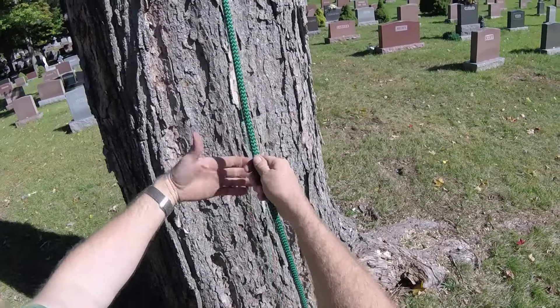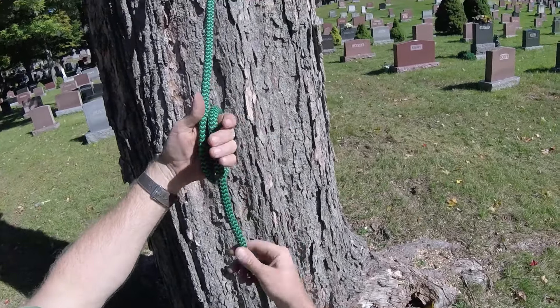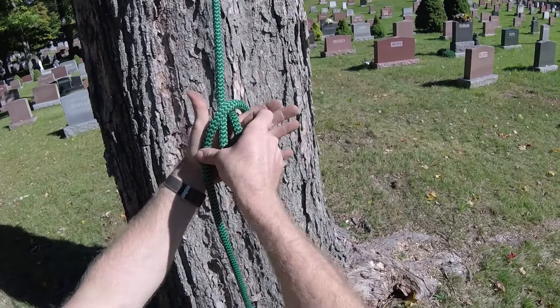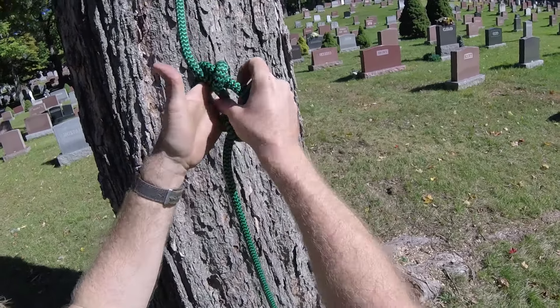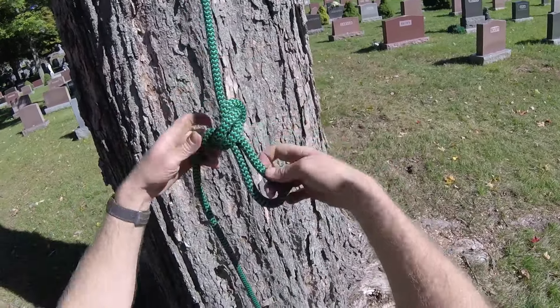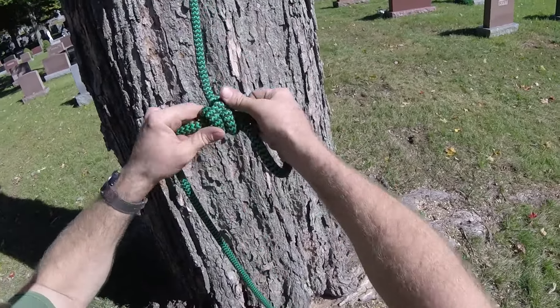Look at it one more time. Put your hand behind the rope, take one twist, take a second twist, then take the outermost loop and put it to the inside. Now take the new outermost loop, put it around, poke it through the middle, pull it, then dress and set it.